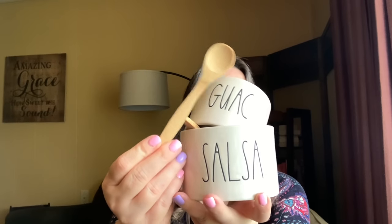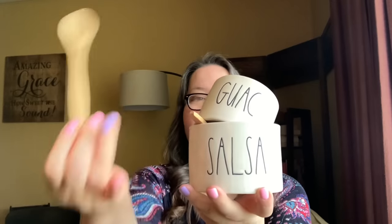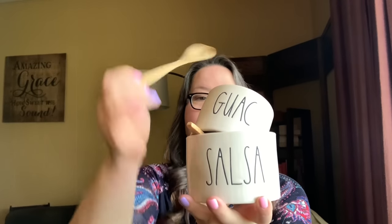You get two bowls and two wooden spoons — just in your basic Rae Dunn font. You could turn them around if you didn't see the back and serve anything you wanted in them, but guac and salsa is their intended use. This is a throwback — I got two of them last time, one for me and one as a gift. I do not need any more this time. The quality is great — it's Rae Dunn, it feels just like regular Rae Dunn. Same thickness, same quality.